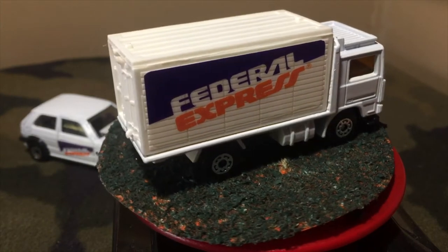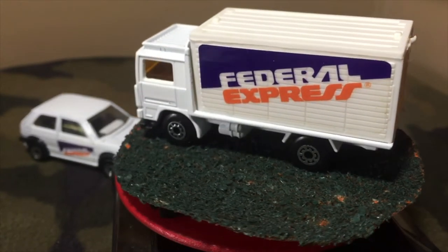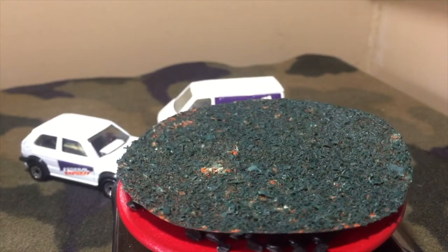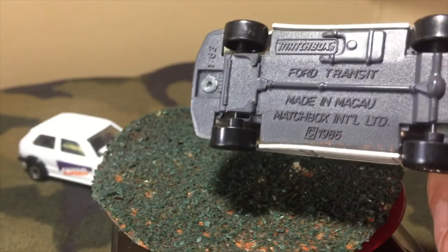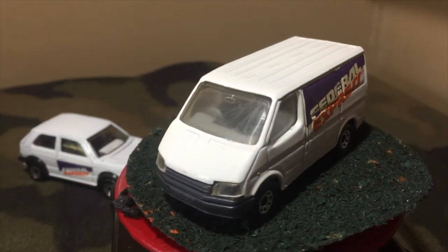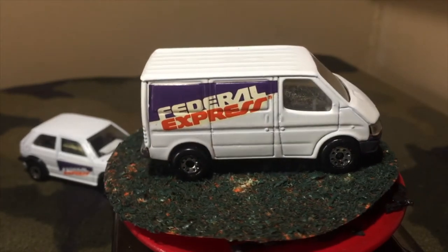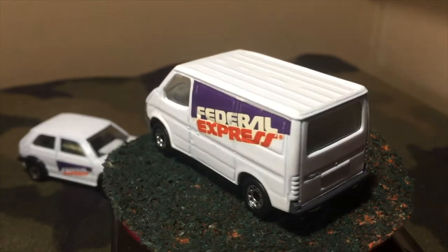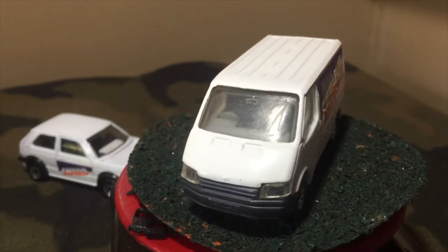It has only four wheels instead of six, but other than that, the cab is identical. This one has a yellow windshield. The second best casting is the Ford Transit — not the Transit Connect, that's a newer one. Made in Macau, copyright 1985, 1/63rd scale. This is tampoed. The window is a little scratched up, but otherwise it's in mint condition. Nice touch having the front headlights as part of the windshield. The license plate area says Transit. No taillight details, but it's a nice delivery truck and a great addition to the gift set.